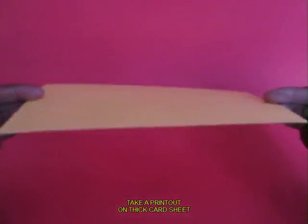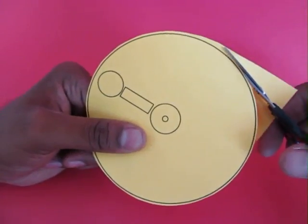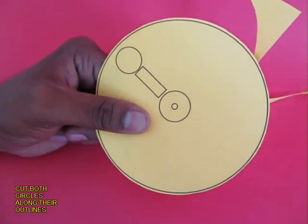This is a card sheet on which there are two circles printed. It is made from thick card and you cut on the outline of both the circles.